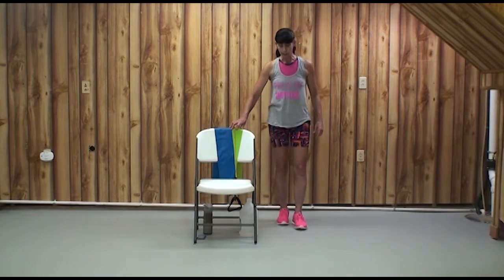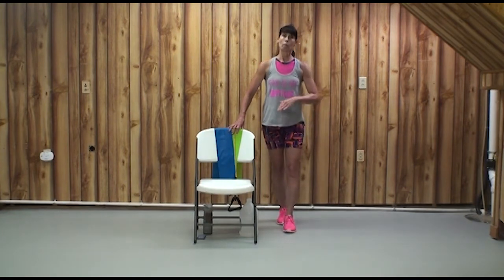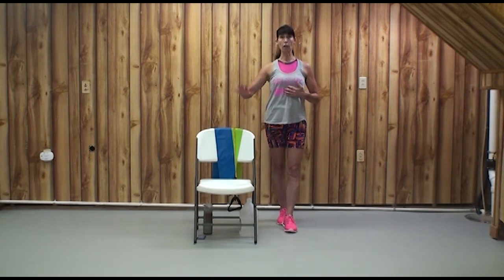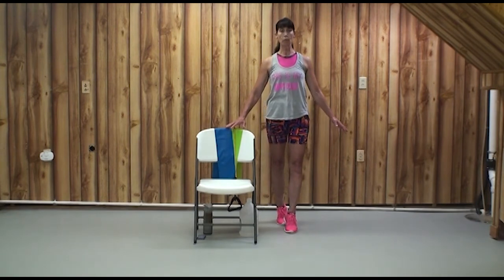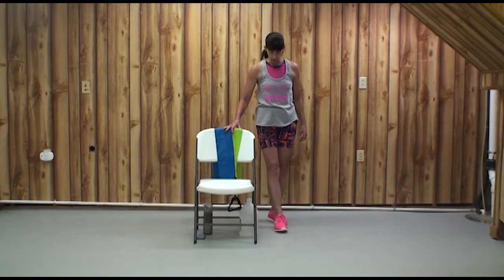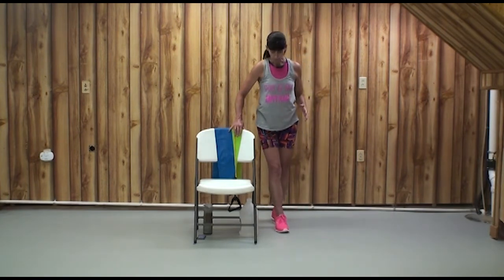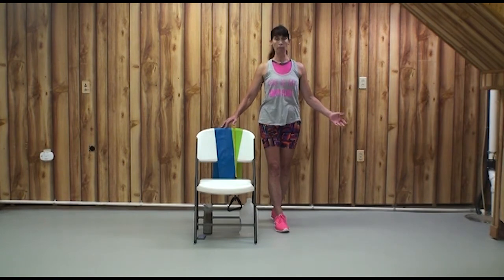Balancing here is already hard with eyes open. Come up to your tiptoes with eyes open, and if you wish, close them — you can always open them or step out. Let's try it with the other heel in front of the toe. You can go back to the narrow or neutral stance if that better suits your abilities today. Balancing here — hand close enough to grab the chair in a millisecond, coming up to tiptoes, strengthening the whole lower body. Close your eyes if you wish.